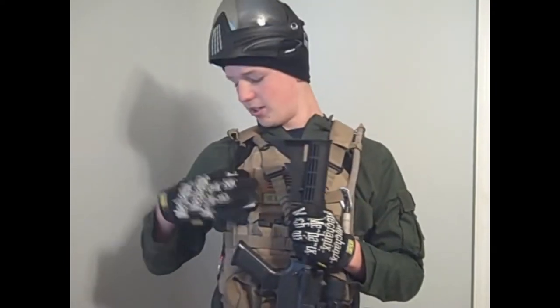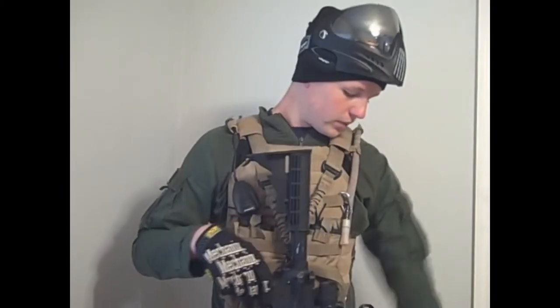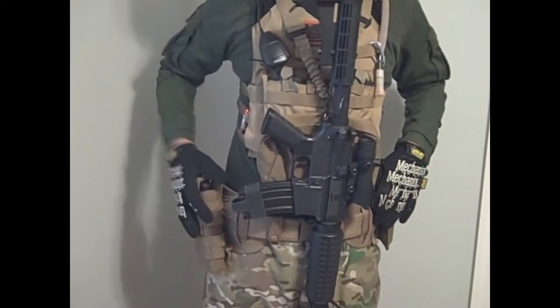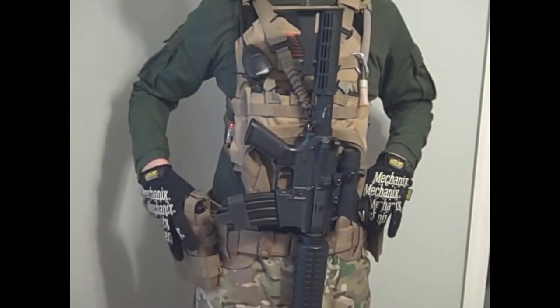I also run a Baofeng radio on it, and I have a 1-point sling. Then I have my Condor battle belt — love this thing to death. I have a tactical holster that holds my Walther P99 sidearm.